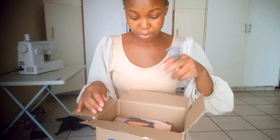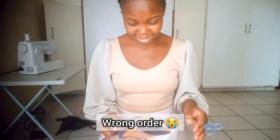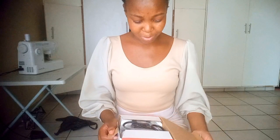Oh my goodness, it's a heart-shaped waffle maker! I didn't know that — I don't remember ordering a heart-shaped one, actually. But it's not like I'm going to complain.